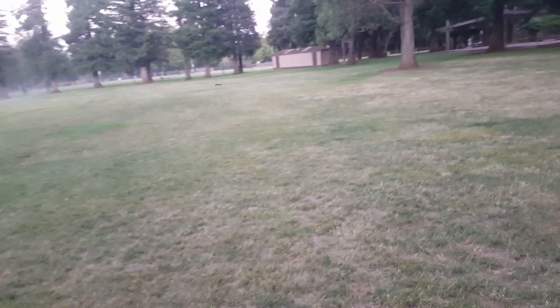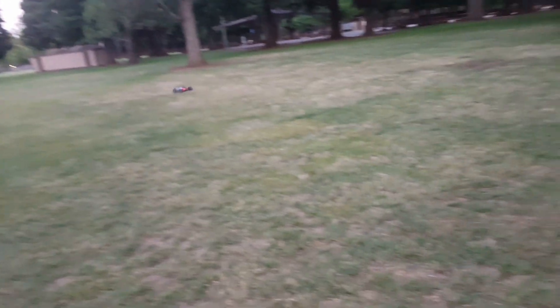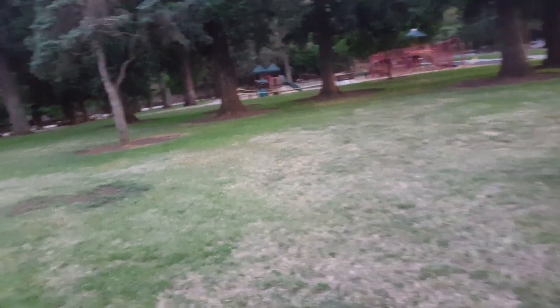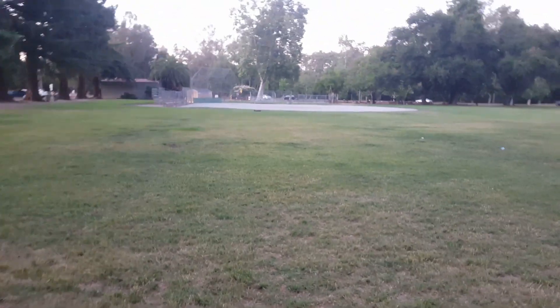You know what guys, this is just exactly what I wanted — just an open field basher, stock out of the box. Just throw some batteries in the radio and in the car and you're ready to go. I am just super excited. It handles quite great, actually really really well for the size of this truck.